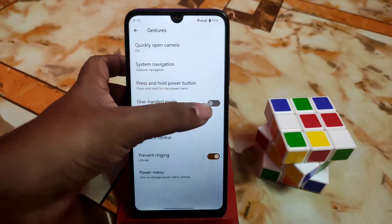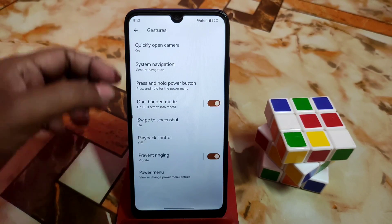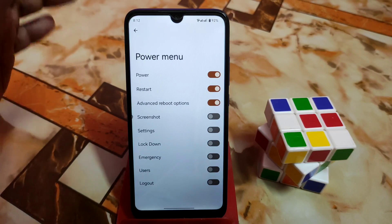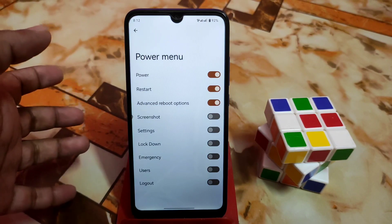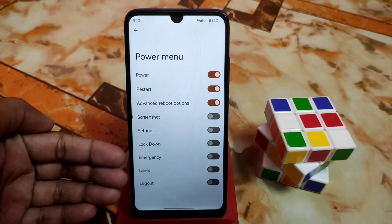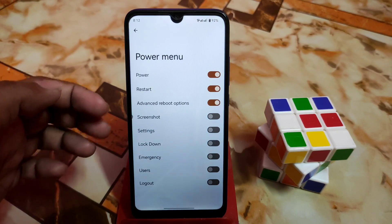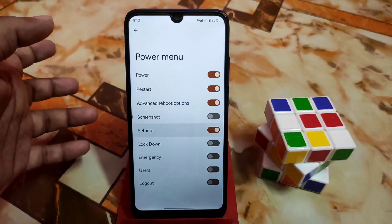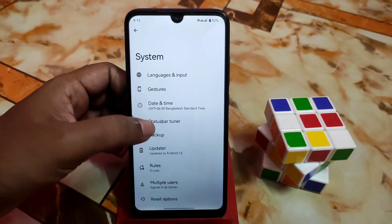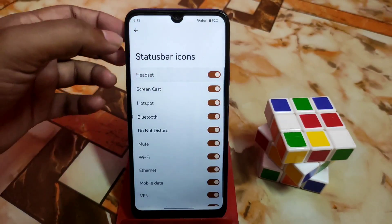Screenshot is working, one-handed mode, everything just working fine — playback control, prevent ringing, power menu. You can enable everything if you want. For the power menu, you can choose lockdown, emergency, users, logout — whichever you want — just enable that one and it will appear on the power menu. We also have the status bar tuner, like headset — if you want to see when you connect your device to headphones.